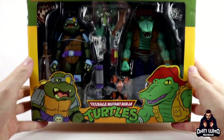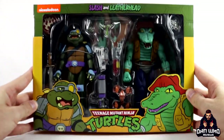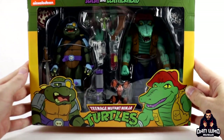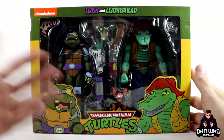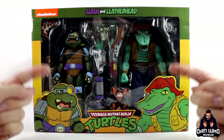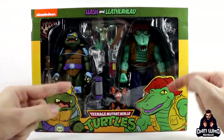I love these cartoon 2-Packs - it ticks that nostalgia box for me. Just like Marvel, I grew up watching these cartoons and I love that all these years later we're getting figures that are accurate to their appearances from the cartoon. We had all these nostalgic toys as a kid, but these are new accurate renditions of these characters from the cartoon for our shelves. This is Slash and Leatherhead.